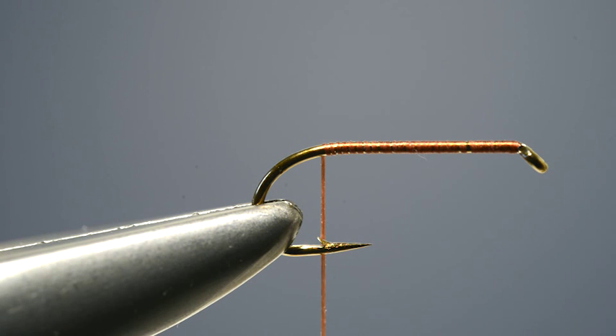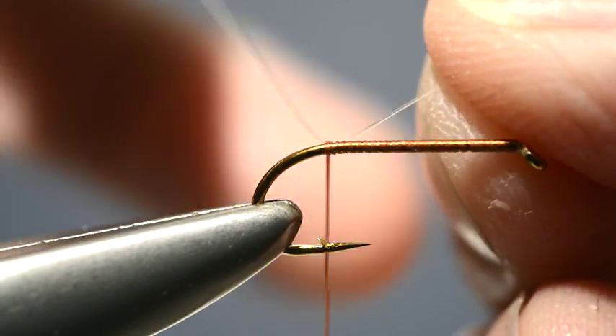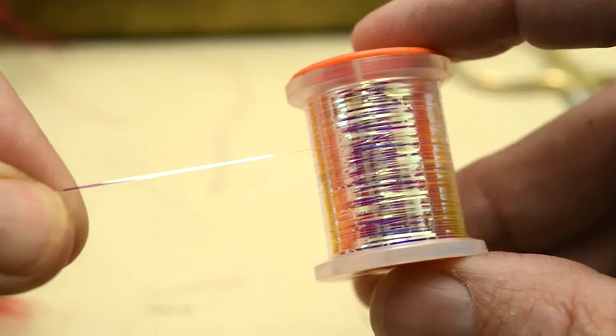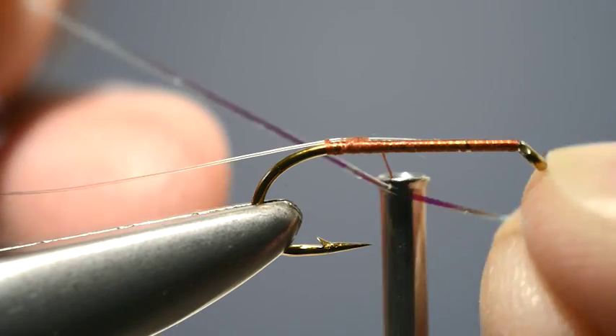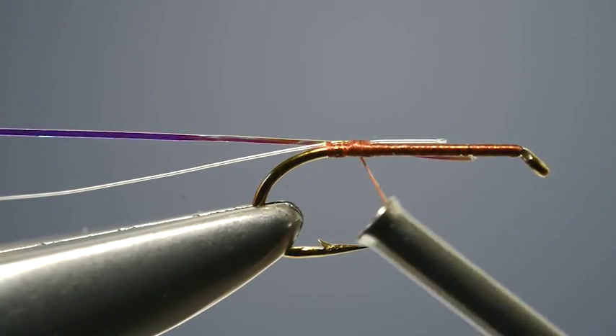The rib for the hopper comprises a length of fine pearl tinsel, but in order to protect it, it's a good idea to first catch in a length of fine monofilament. Next, take a spool of fine pearl tinsel and remove a couple of inches, then offer it up to the hook and catch it in the same place as the monofil was caught in.